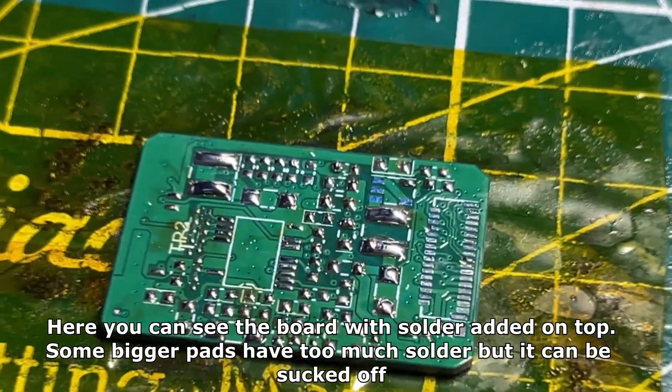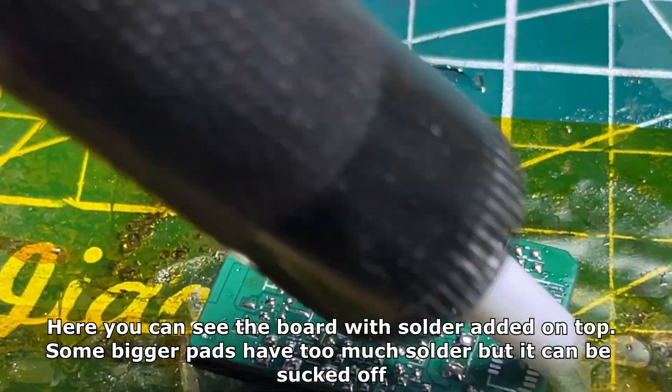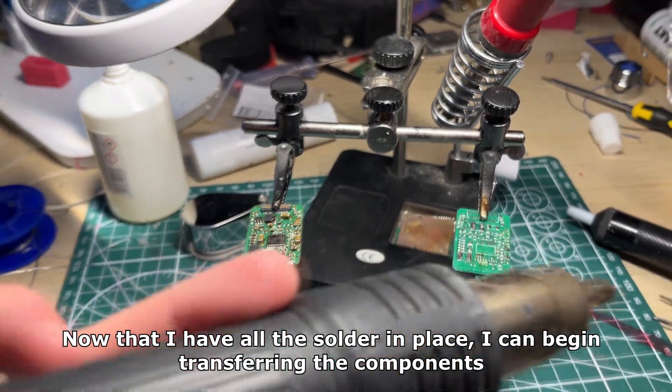Here you can see the board with solder added on top. Some bigger pads have too much solder but it can be sucked off. Now that I have all the solder in place I can begin transferring the components.